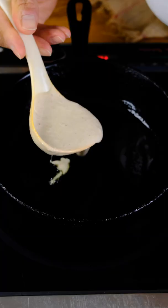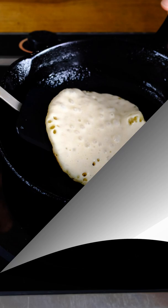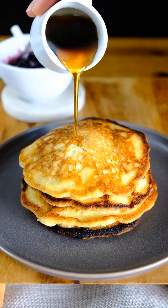Heat a sauté pan, add the batter, flip the pancake, and then we have pancakes — one, two, three, four.